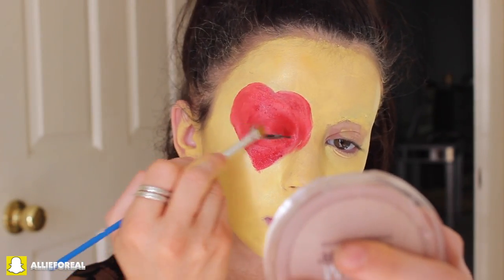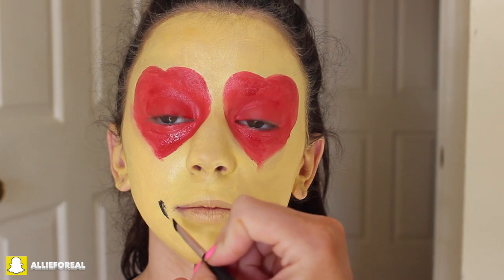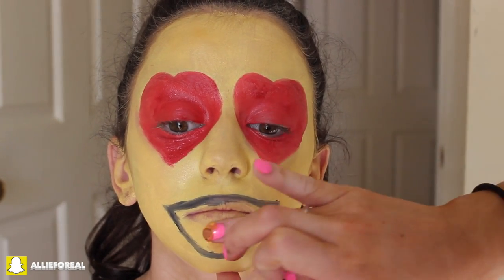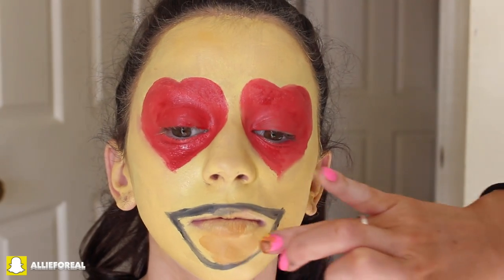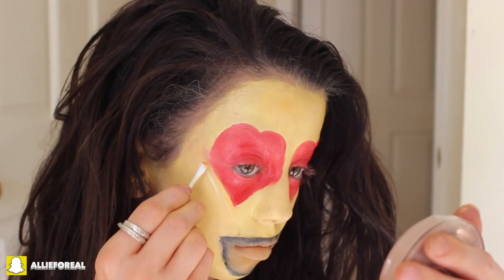Doing the same to the other eye, trying to make sure they look pretty symmetrical in size. Taking a black cream color from the same palette, I'm just tracing out a smiley face like the emoji onto my face. Then I mixed the perfect color for the mouth to make it look like my mouth was open — a mixture of brown, cream, and white cream shadow from the Makeup Forever Palette. Then I'm just outlining it with black and blending it in with a Q-tip. I'm also tracing the hearts to make sure I have a crisp line. And there we have it — the final heart eyes emoji! Absolutely love this one. Super cute — everything you look at, you're in love with.